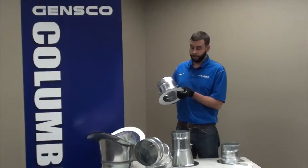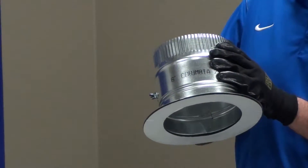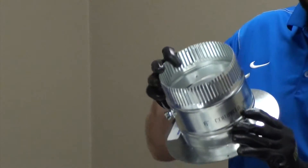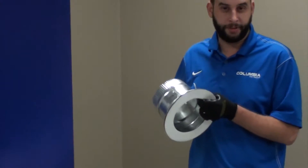They also come with double bead, and a bead here to make sure that the round is strong and stays round, a nice pronounced crimp so it'll slip right into the pipe, and then they're also inked and labeled for easy identification in the field.